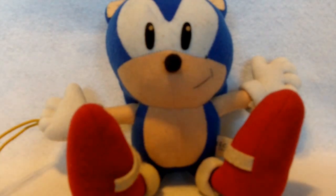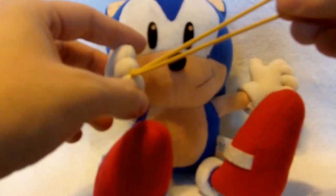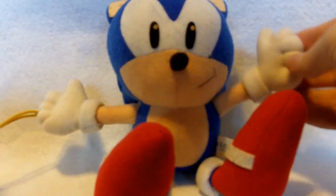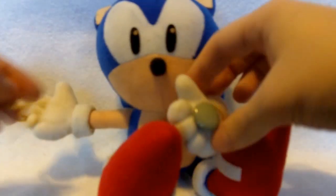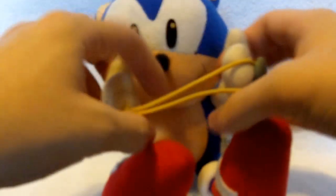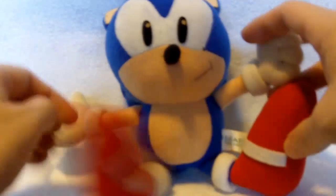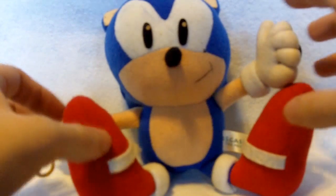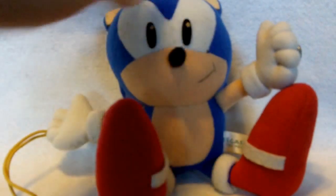So what do I mean by that? Well, first of all it is a plush. The only thing that makes it a curtain holder is located on his right hand, or for you guys the left side here. There's a string attached to one hand, and on the outside of his other hand is a button. When you link these two together, Sonic can hold something in place.